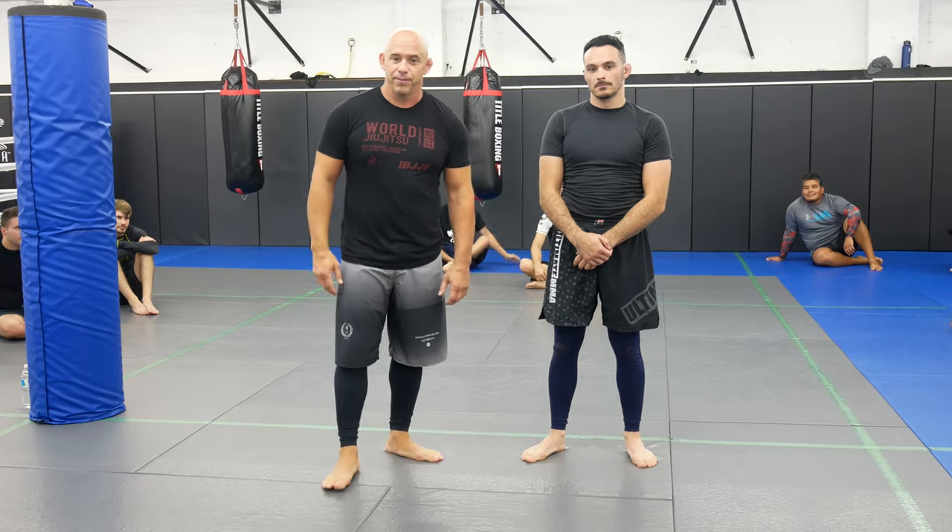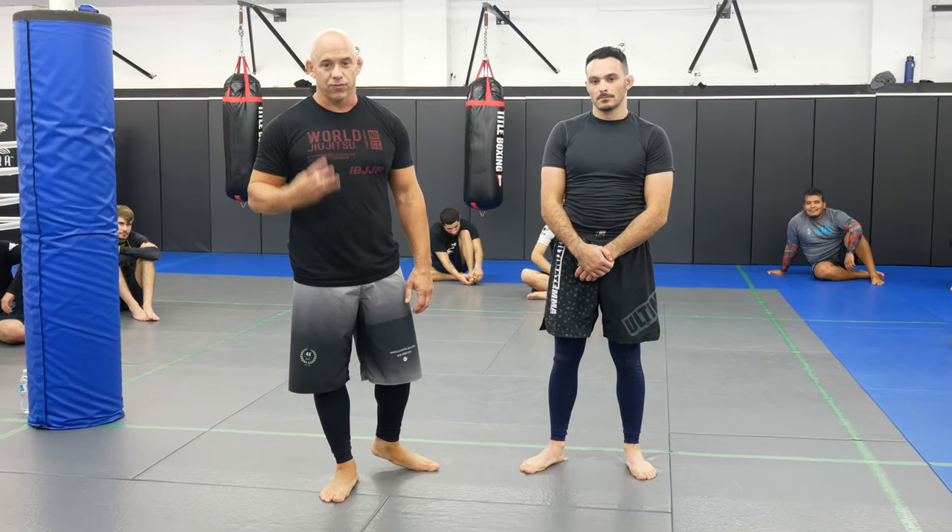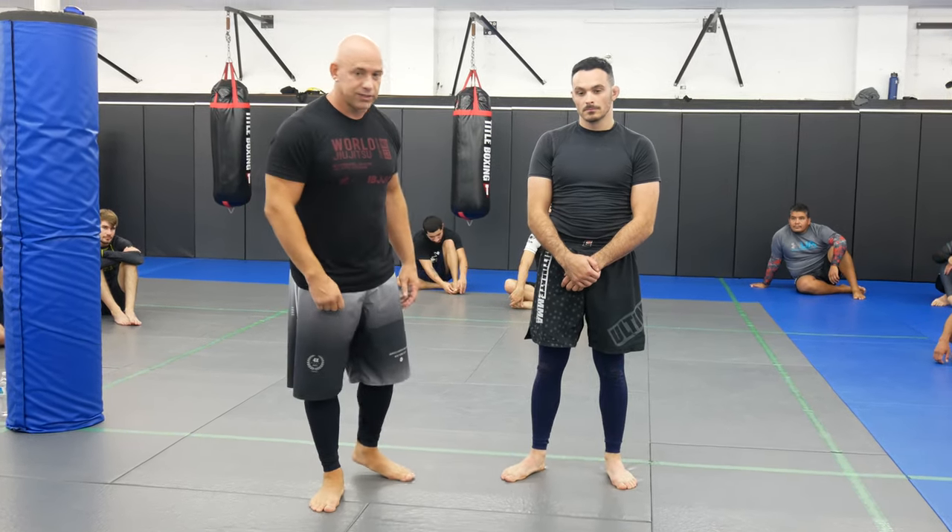What's up guys, welcome back to Ultimate MMA Plus. We are back with part 3 of our arm triangle series. This time the guy is going to bail out and he's going to turtle up and look to escape the turtle.